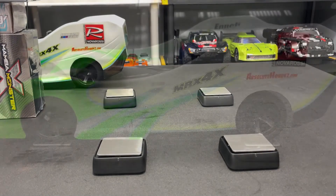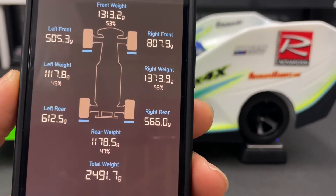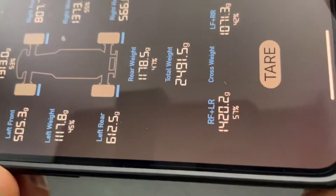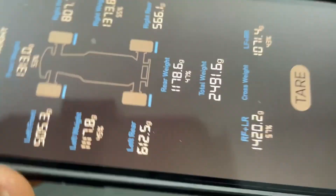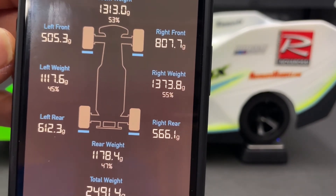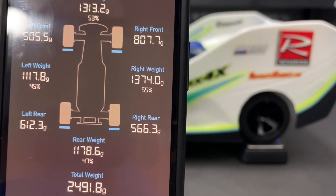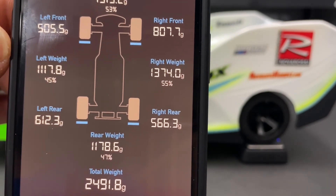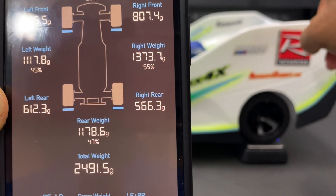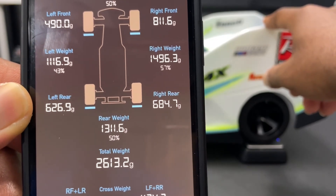So I've got the Mugen on the table and this is pretty much what the scale is showing. The electronics sit on the right side, so keep that in mind. The right front reads 807, left front 505, so the right side definitely has more weight because of the electronics and servo. I can put a little weight on the back left and you'll see that scale go up — it changes all the way around.